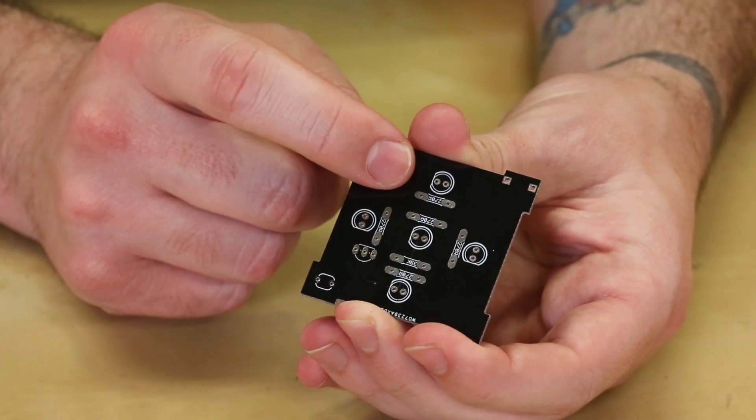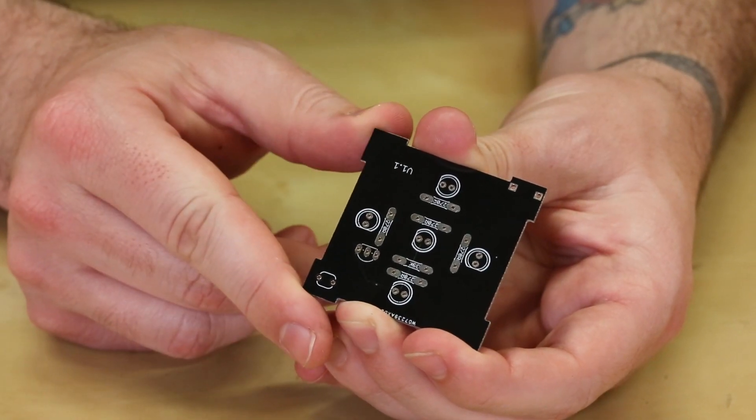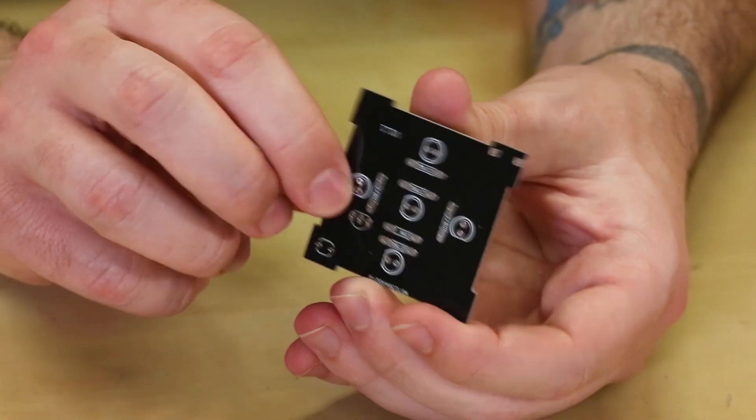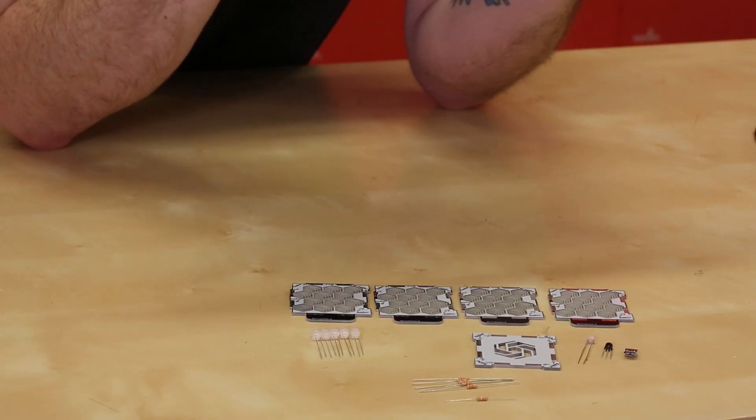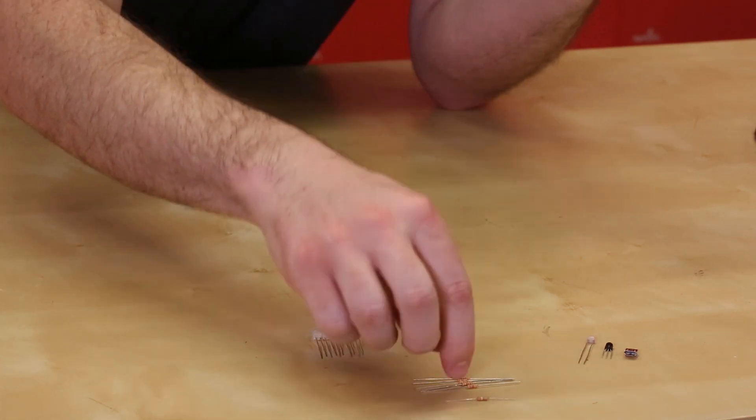We're gonna focus first on the bottom panel, which is where the LEDs, the resistors, transistor, light level sensor, and the USB adapter are all gonna go. So we won't need to worry about the five other panels right now. And first we'll start with the resistors.